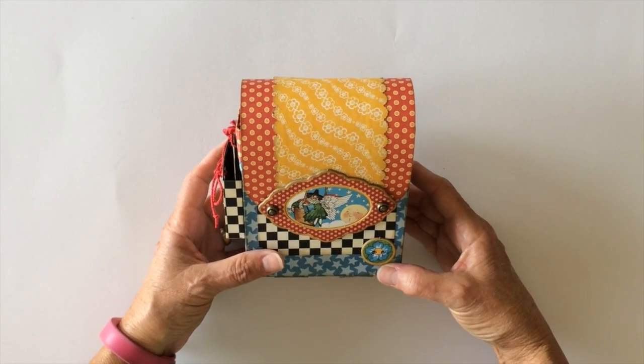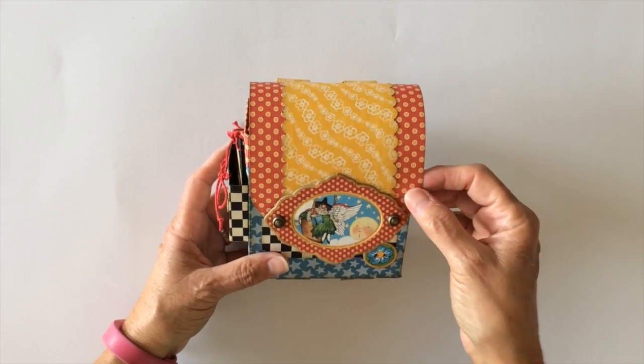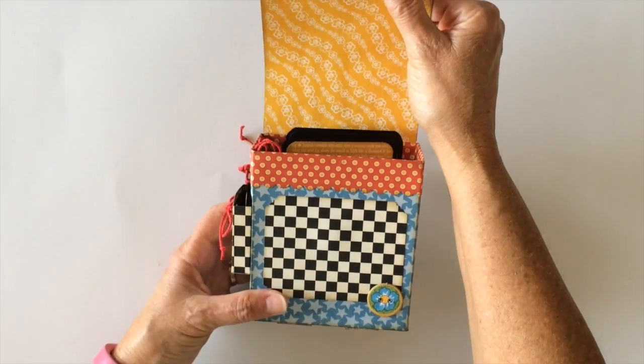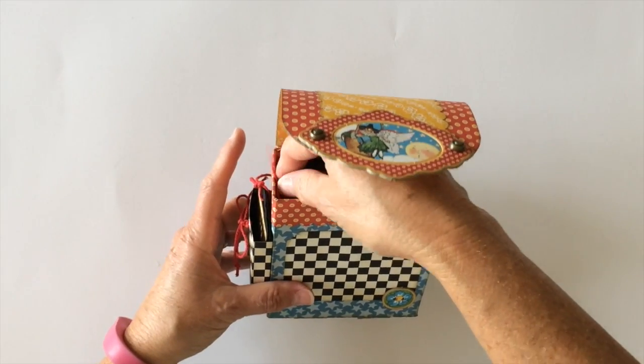I inked all the edges with frayed burlap. And since I love to make mini albums I couldn't help myself — instead of making it a gift box I went ahead and created a mini album for the inside. It's pretty simple, but that's the inside of the flap. And here is the mini album.